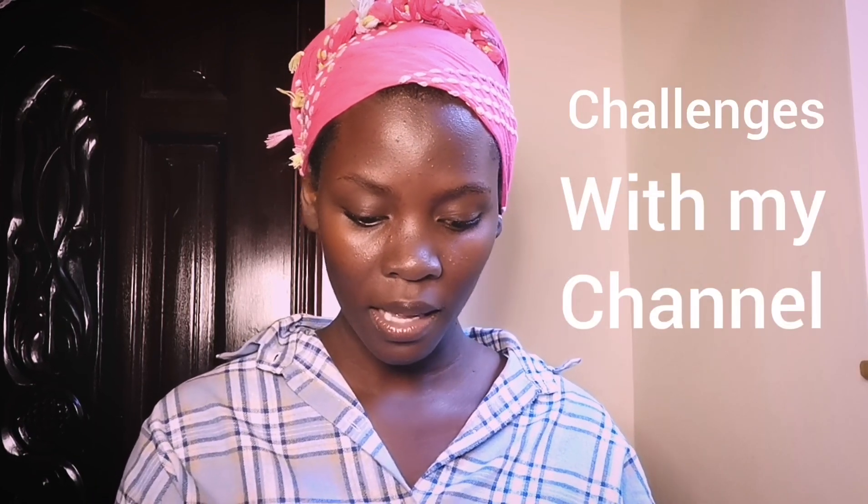Hi there, my beautiful people, welcome back to my channel. My name is Zoo. I know it's been a long time without me posting here — it's not that long, but I've had some challenges with my channel. I've been working on them, with the help of some people, and I'm just thrilled to be here again filming another video for you guys. It's going to be a makeup video!